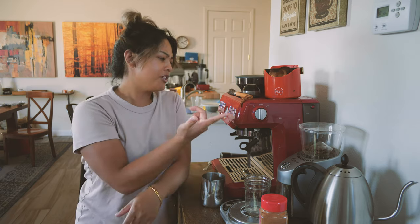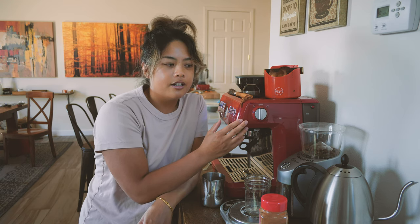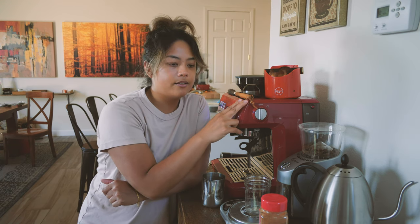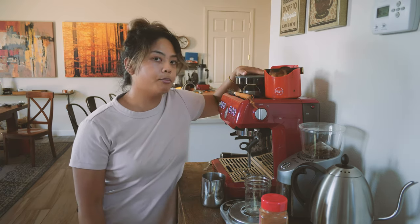This is just the Breville Barista Express - nothing too fancy - and I think this is actually a good starting point for somebody like a potential customer of Black City Coffee. It was recommended to me that this machine is not the best, but for the price point it's still quite expensive for the average home coffee drinker. I don't really like going to cafes, I'm a total homebody, and I love having total control over everything. Even if it won't be award-winning, the fact that it's mine and I had a handle on every single step of the process makes it a hundred percent in my book.